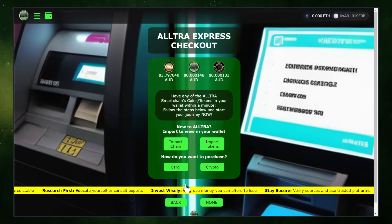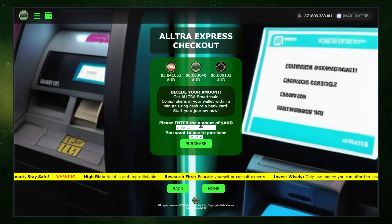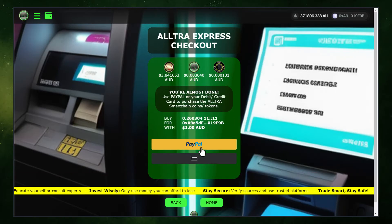Click on Next to proceed. First, click on the Card button and enter the amount you wish to spend on purchasing the token. Then, select your preferred type of token. Once you've made your selection, click on Purchase to proceed.